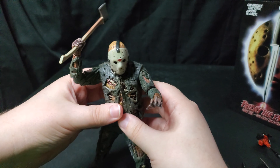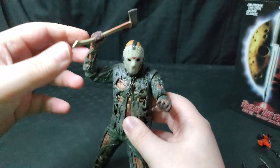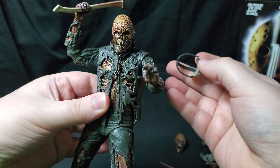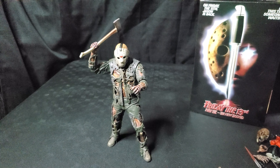And then finally we have his axe. I'm not going to take that out just because it's in a nice place and I like this pose typically. His mask is also removable as well, if you want to add another mask to the accessories. And those are the accessories. Now let's move on to the figure itself.